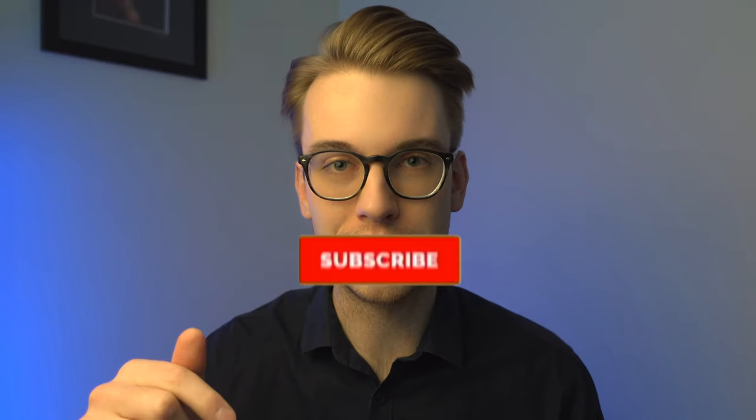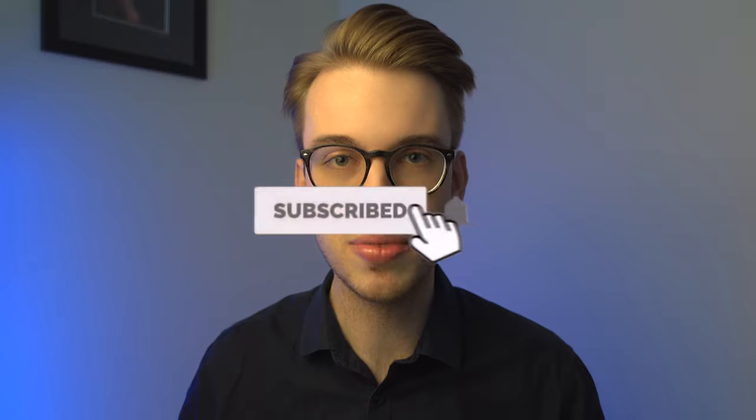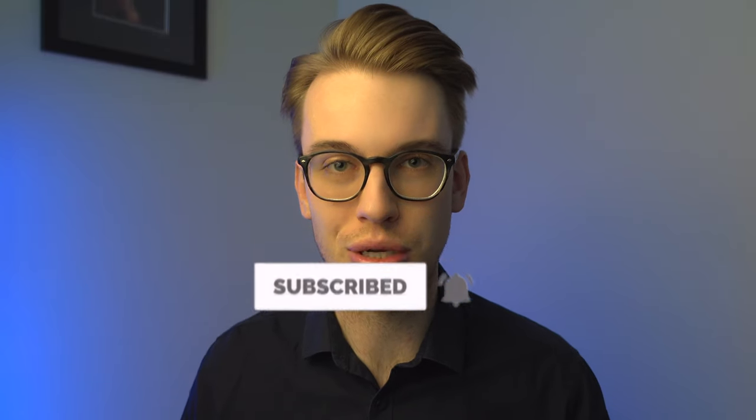If we're meeting for the first time, my name is Eric. I'm a violinist and I do a lot of violin tutorials and violin product reviews such as this one. If you haven't done so already, consider subscribing to the channel and hitting the bell notification so you get notified when new videos come out — it helps me as a content creator provide more videos for you.